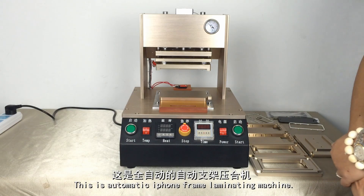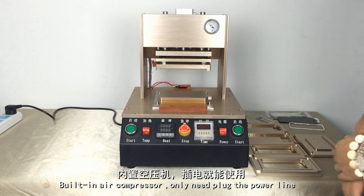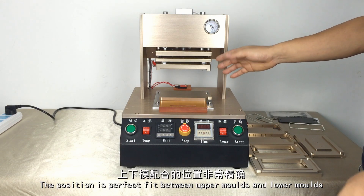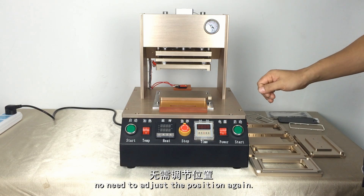This is Automotico, an iPhone laminating machine. Building air compressor, only need to plug the power line. The position is a perfect fit between up mode and low mode. No need to adjust the position again.